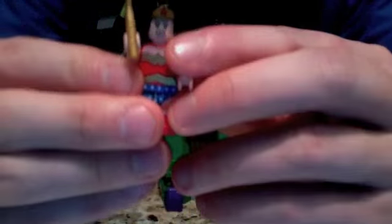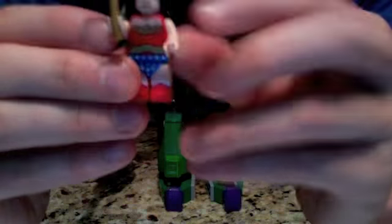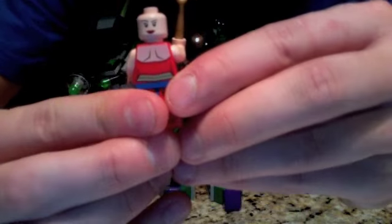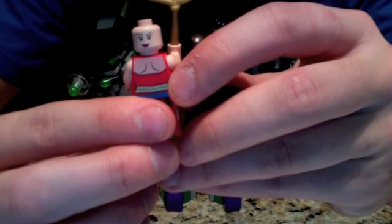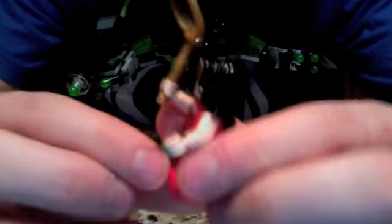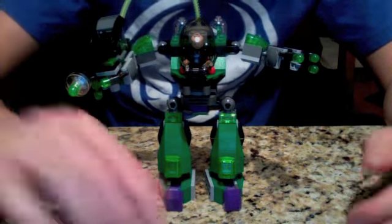Let's look at Wonder Woman first. She obviously comes with the Lasso of Truth, or Golden Lasso — you can correct me in the comments. Great torso, great printing on the legs, printing on the front, and back printing — those are supposed to be shoulder blades, I guess, but it kind of looks creepy with her backwards head. She's got a smiling face and then an angry face, which I prefer. There's a nice little headband attached to the hair. She is a great minifig.